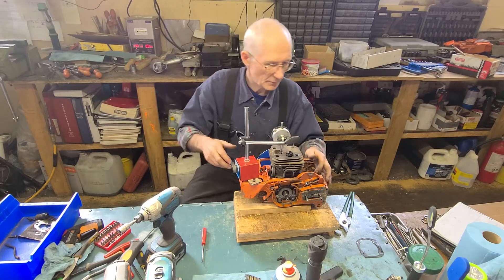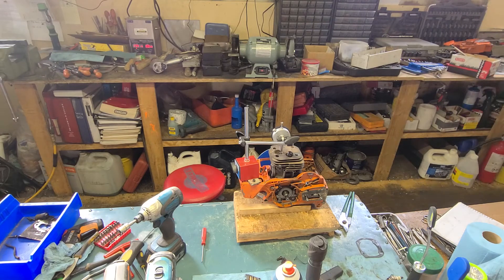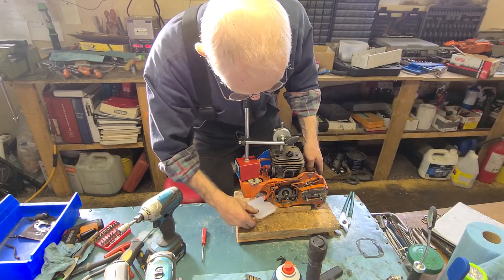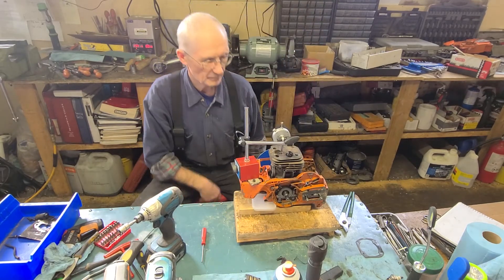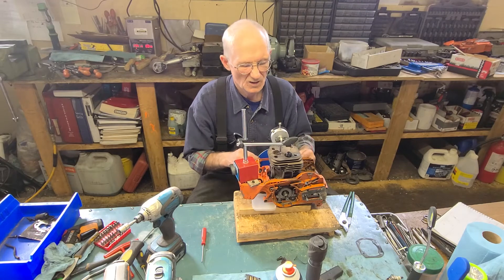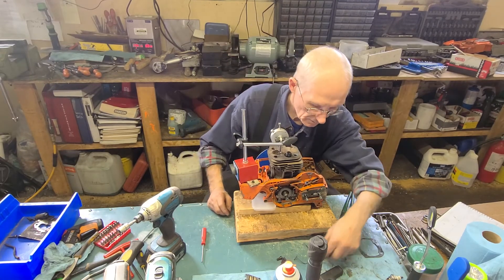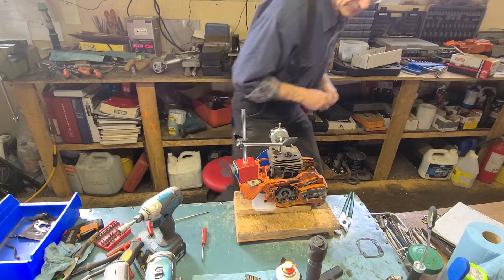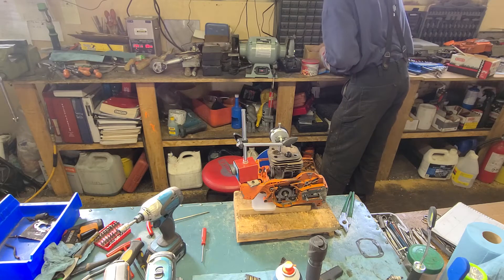Now we're looking for top dead center. I'm going to have to prop up my base there a little bit, so I'll just get another little shim here — hopefully that's going to be enough. Then I get my pointer on there and I need the correct screw for that, which I haven't got on there yet.